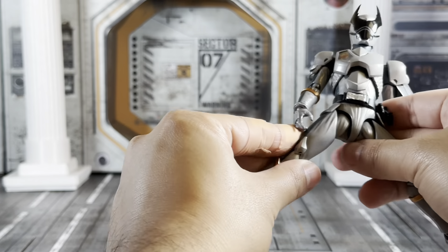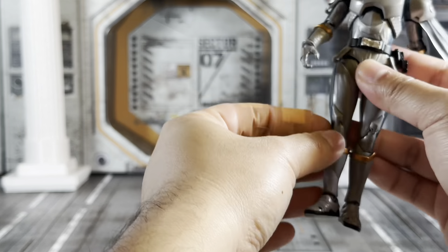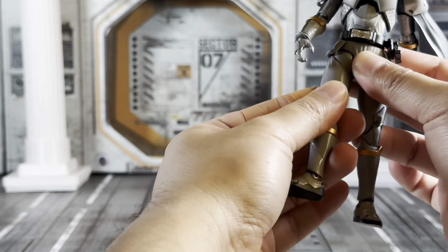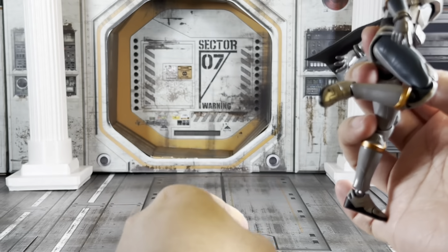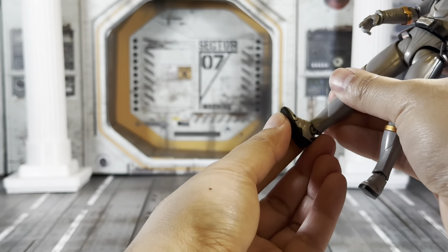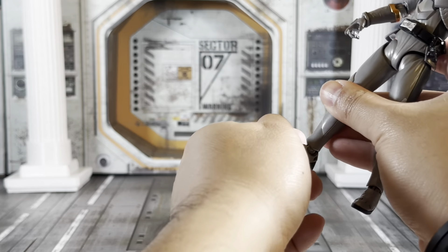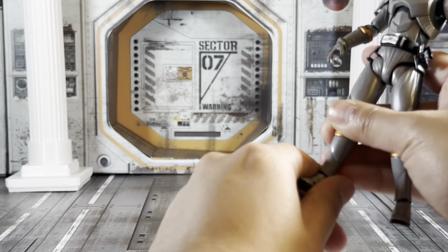Of course he has thigh articulation, thigh swivel, can go that far back, double-jointed knees that go this far in, and of course ankle articulation — that far up, that far down — toe articulation right there, and of course the pivot. Let's go ahead and get him compared to some other figures from different lines and then get started on taking those pictures.